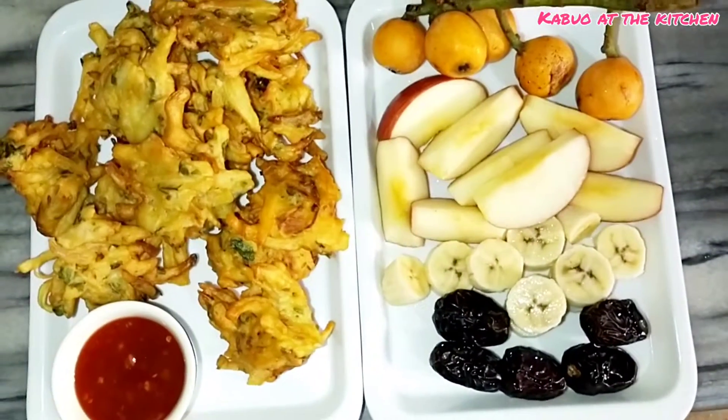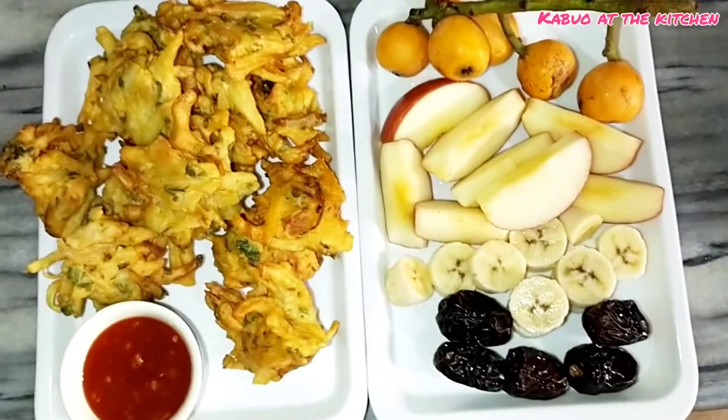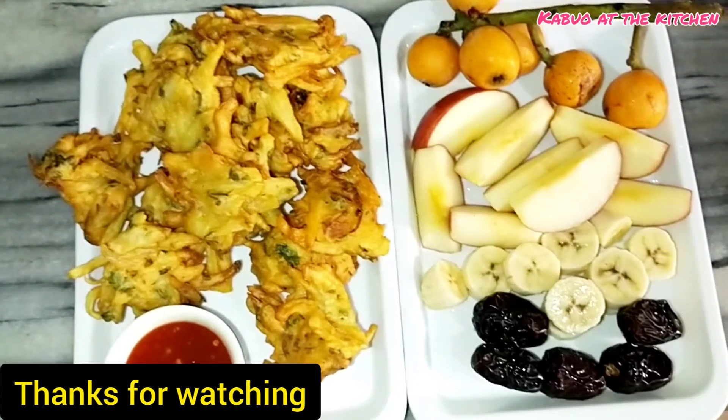Please tell me how you liked this recipe in the comments. Please follow me on Instagram, subscribe to my channel, and like, share, and comment. I will see you in the next video. Allah peace.